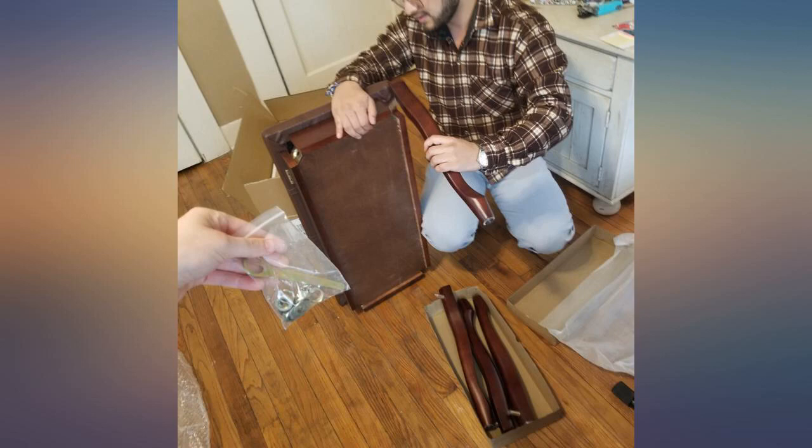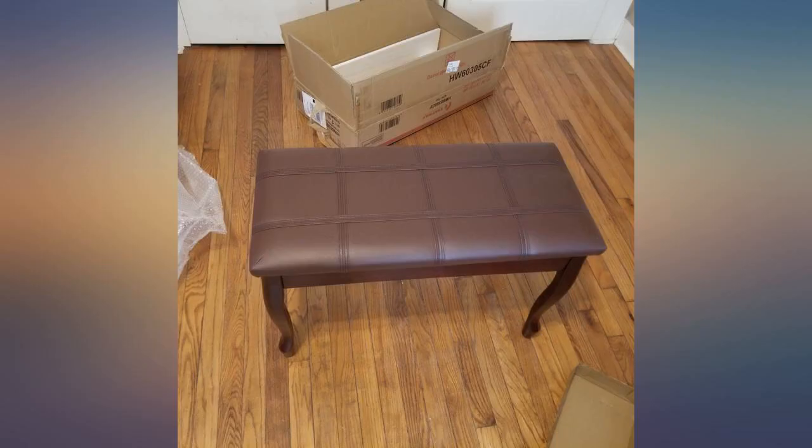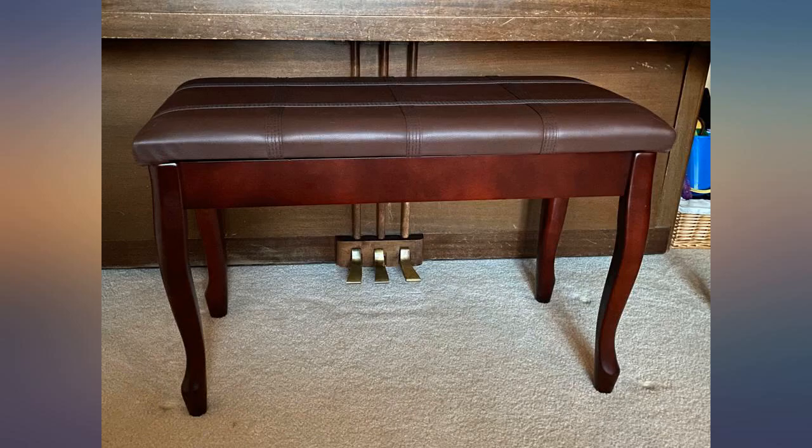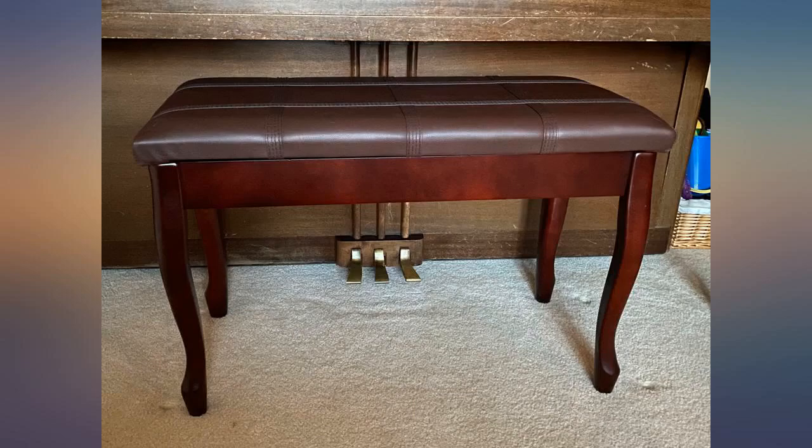So you have to keep one hand on top and only have one hand free to shuffle through whatever you have in the bench. If better hinges were in this, it would be 5 stars across the board, as it is still a nice looking piece and feels sturdy enough for our needs. Just please fix the dangerous hinges and keep your kids away from this, as it is a serious potential hazard.